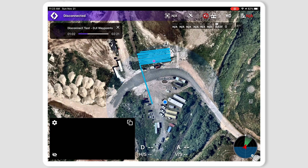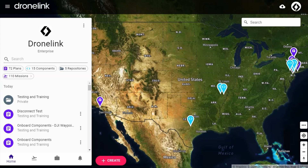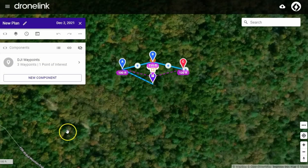If I then restart the controller after a short period, you'll see that the drone reconnects and the mission continues from where it left off. If you don't want to convert an existing mission and just want to create a series of waypoints with actions, you can do that by using the DJI waypoints template when starting a new mission.